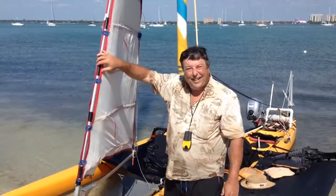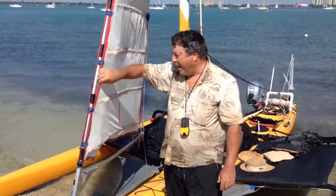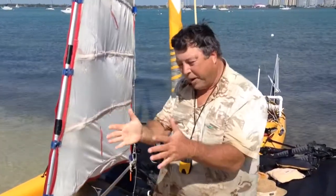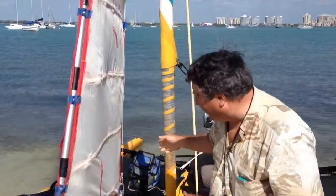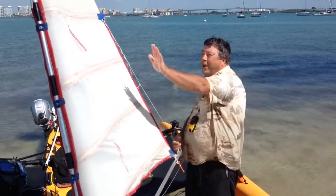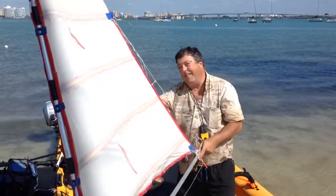Hey Bob, so what do you got here? It's a wing sail, it's a wing jib. Basically it's like a parafoil sail, where it fills up with air, pumps up big and rigid. And then it automatically conforms to the shape just by vacuum — pressure on this side, vacuum up.